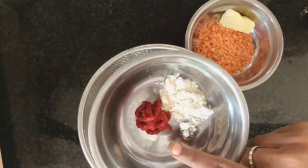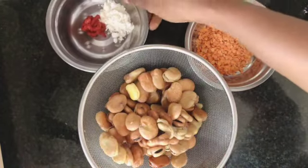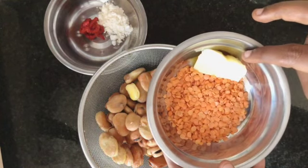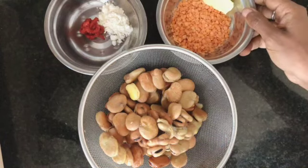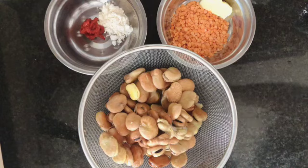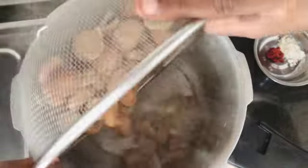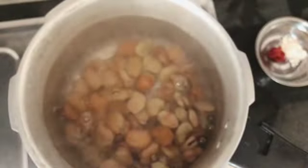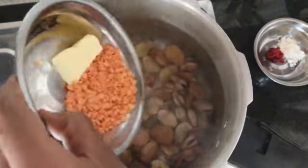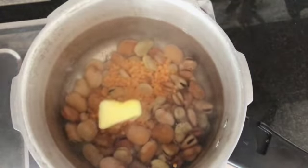For the fava beans I'm going to add a little bit of flour, some tomato paste, and some orange or yellow lentils — I'm not sure what you call them — and a little bit of butter. On the stove I have some water boiling. It's very important to start with water that is quite hot, very close to boiling, and then I add the fava beans — the soaked ones — and I'll also add the rest of the ingredients: the lentils and the butter.